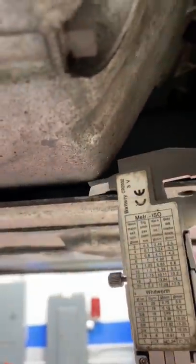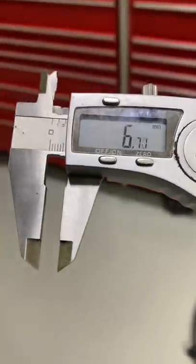I can feel the engine vibrating on this E46 because the engine mounts are bad. Check this out — it's only about 6mm from the bottom of the oil pan to the reinforcement plate.